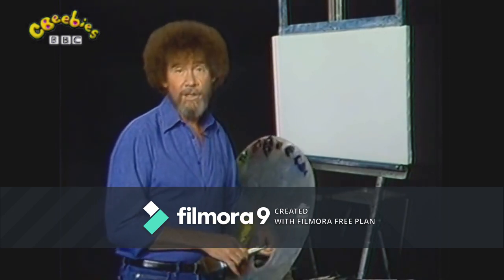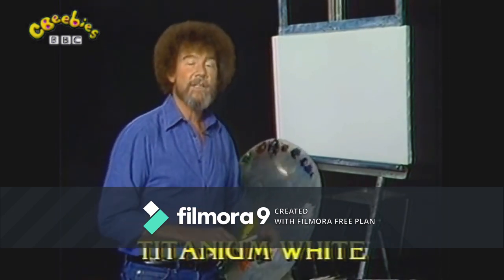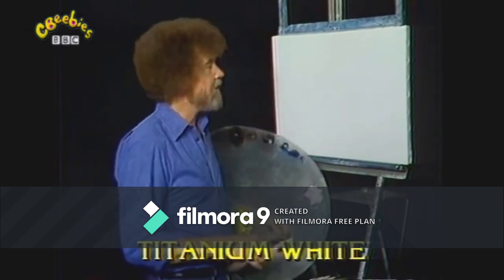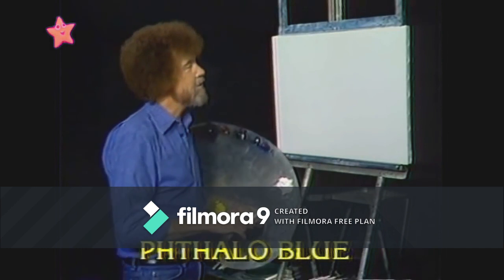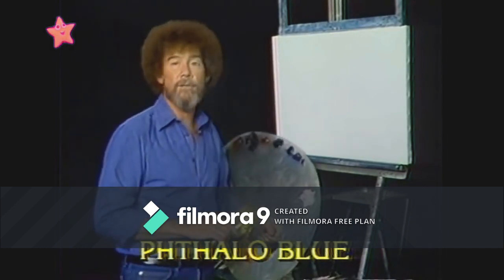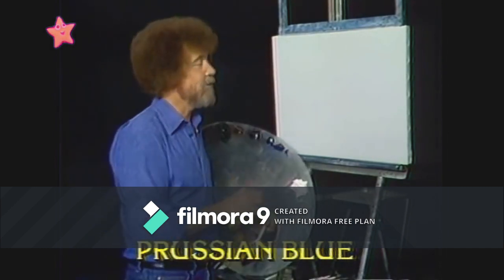Tell you what, let's start out today and have them run all the colors across the screen that you need to paint along with me. While they're doing that, let's look up here. I have my standard old pre-stretched canvas up here and it's all covered with a nice even coat of liquid white and it's ready to go, so let's go.